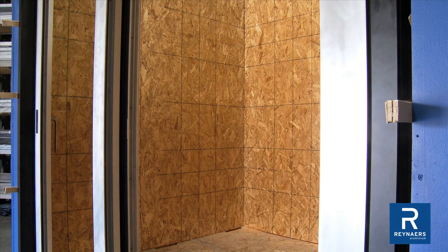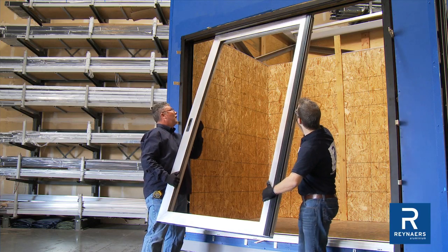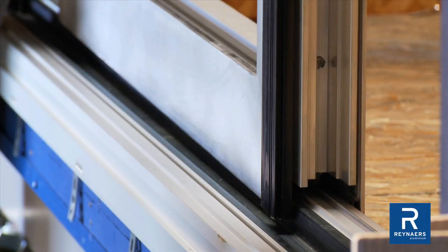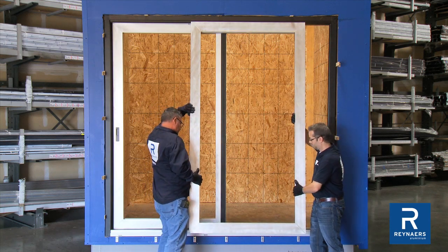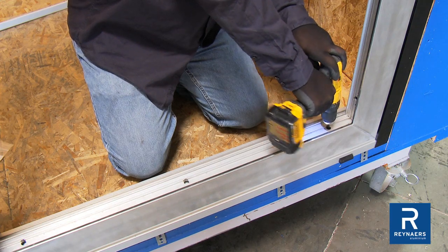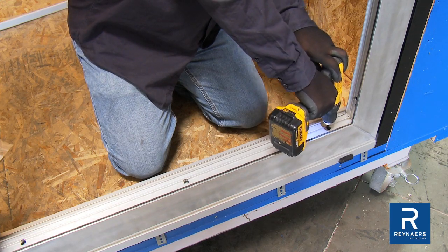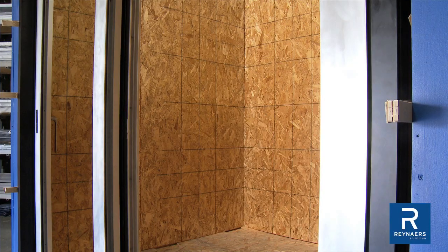Verify the door is operating correctly. Position the first panel into the frame by angling at 30 degrees, then position the next panel into the frame in similar fashion. Secure the fixed panel to the jamb and sill at the factory pre-drilled hole locations. Verify the interlock is catching properly and the door is operating correctly.